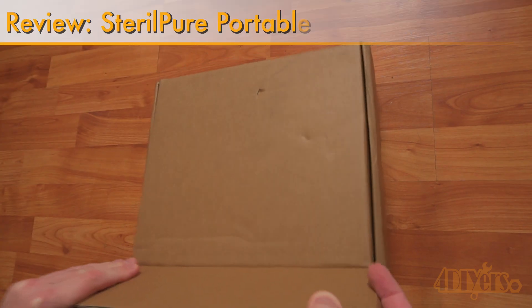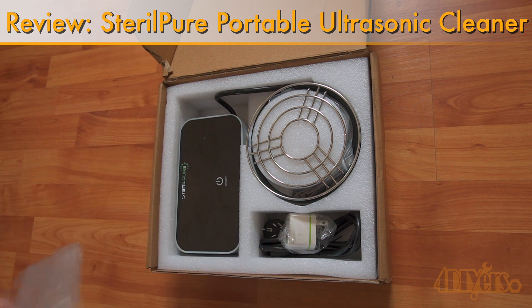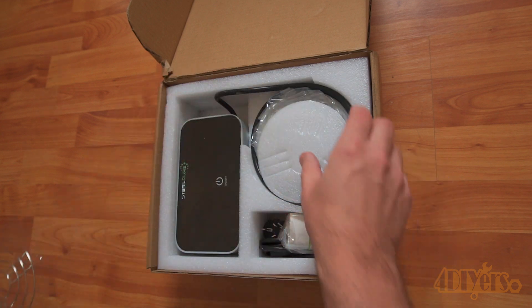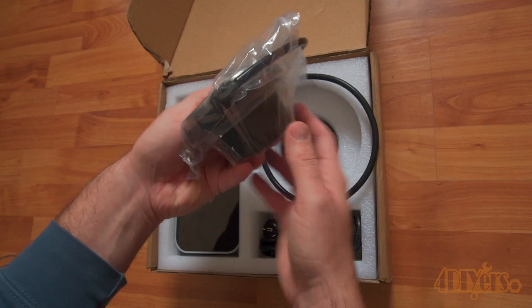Hello viewers, DIYers here with another video for everyone. In this video I'll be reviewing this portable ultrasonic cleaner from Sterile Pure. While they do market this for your sink, I will be testing this out on engine part cleaning instead. They list it on their website as being a portable multifunctional ultrasonic dishwasher.